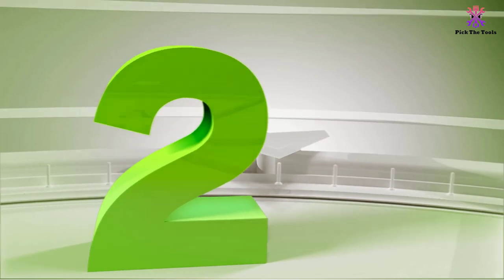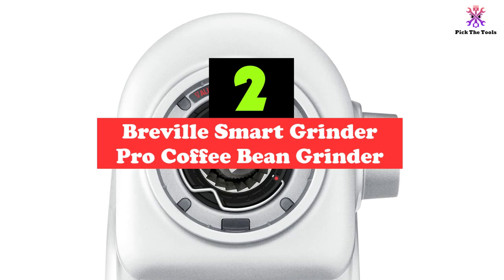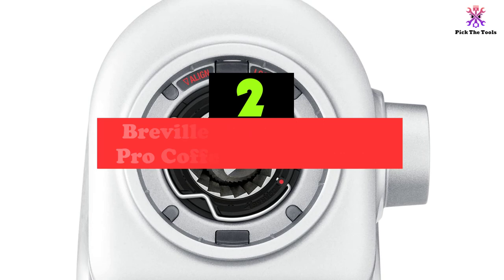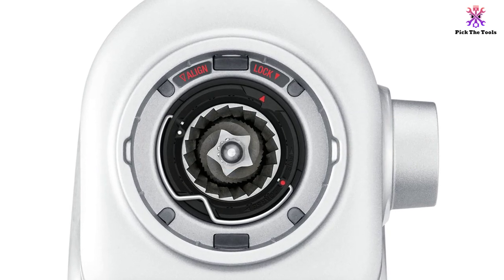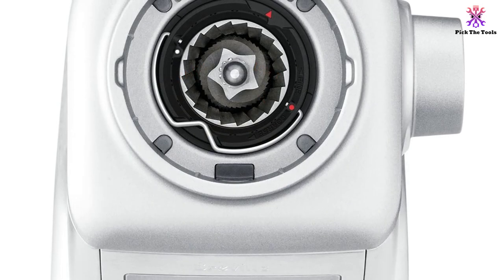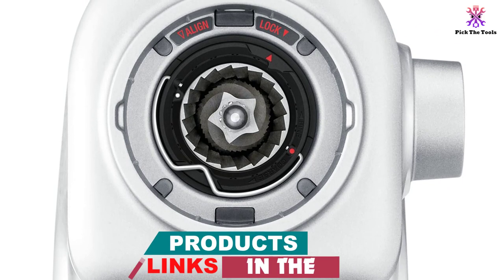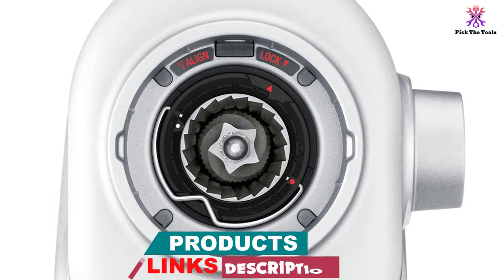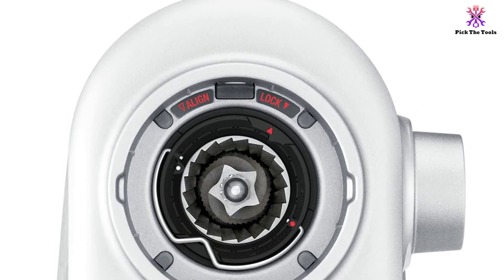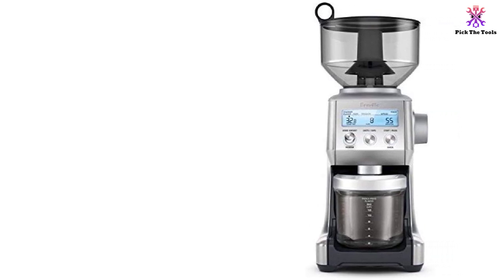At number 2, we have the Breville Smart Grinder Pro Coffee Bean Grinder. The Breville BCG820BSSXL Smart Grinder, although only backed by a one-year limited warranty, still comes as a high-tech model that changes the game of coffee grinders everywhere. If you like not only convenience but also tech-savvy machines, the Smart Grinder belongs in your kitchen. With various features that set it apart from other coffee grinders, you'll truly be amazed by the convenience and ease of operation.